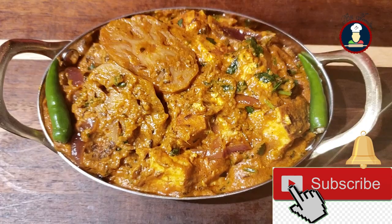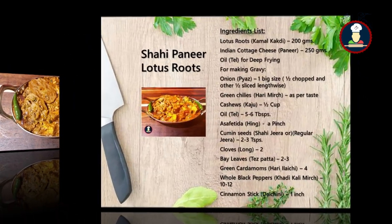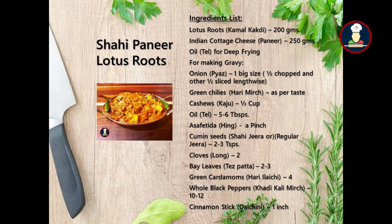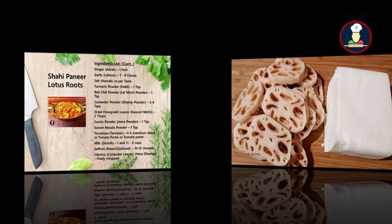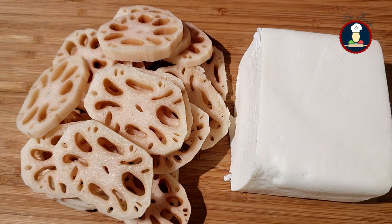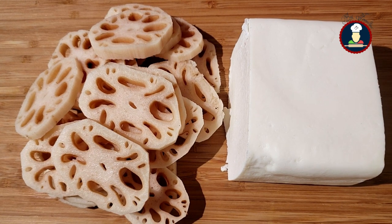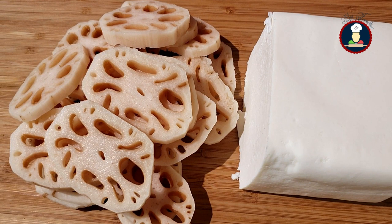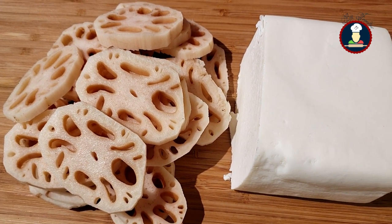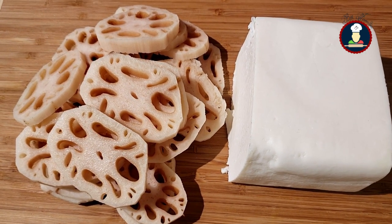Let's check the ingredients now to make super delicious shahi paneer lotus roots for your family and friends. Today we are cooking restaurant style lotus roots paneer sabji, kamal kakadi paneer ki sabji or lotus roots with Indian cottage cheese. We have taken about 200 grams of lotus roots, washed and chopped, and about 250 grams of paneer or Indian cottage cheese.